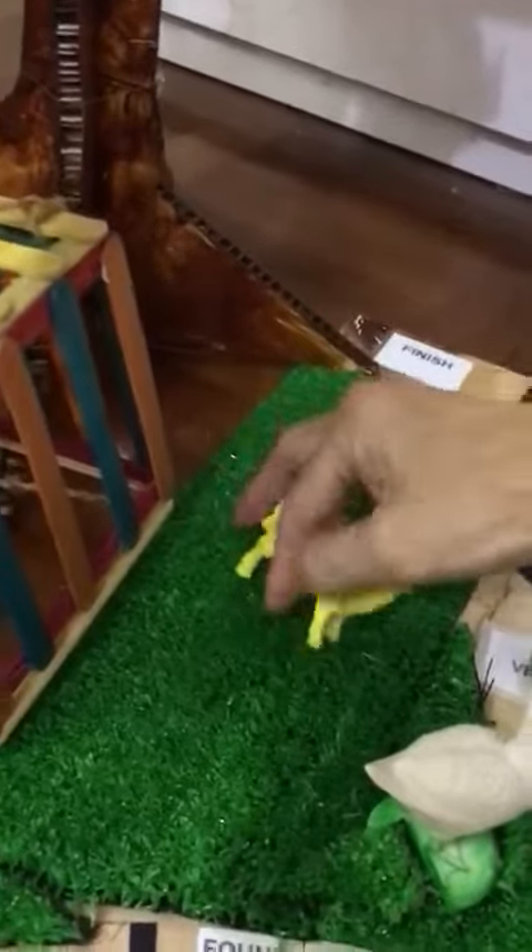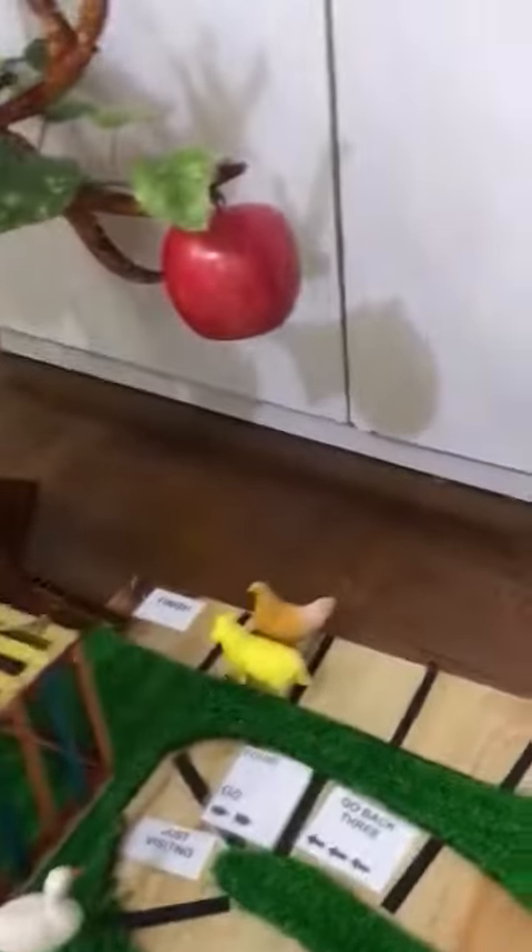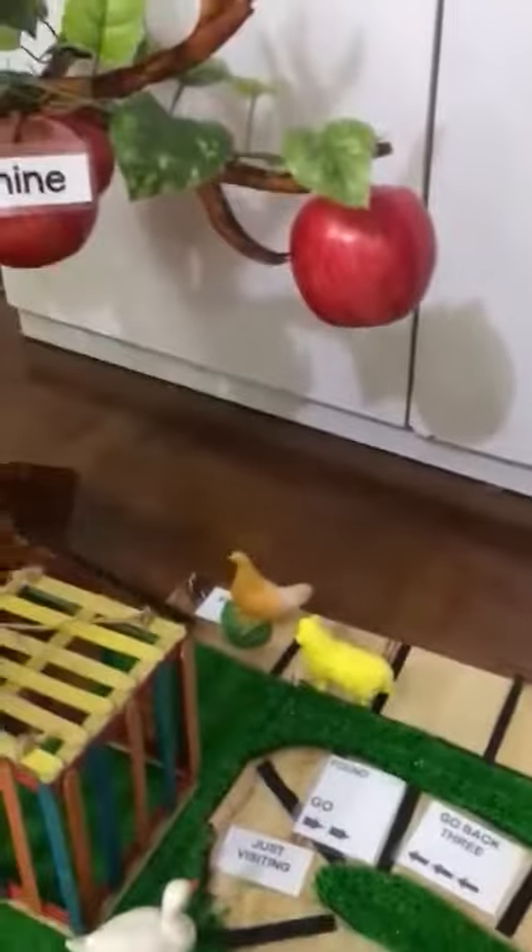Alamak, catch! Hi chicken! Catch — once you see the match, move forward. 1 new game, 1 step — finish! You win!